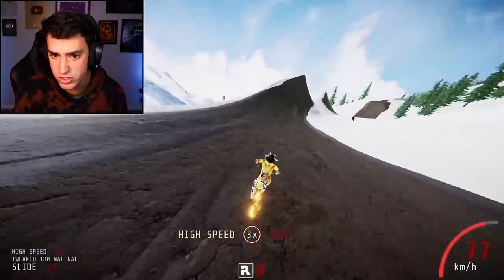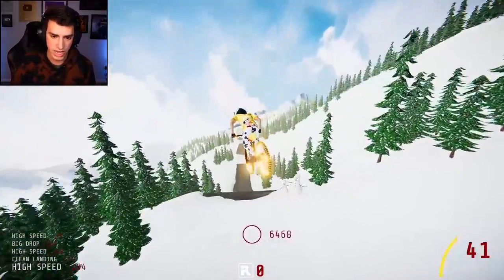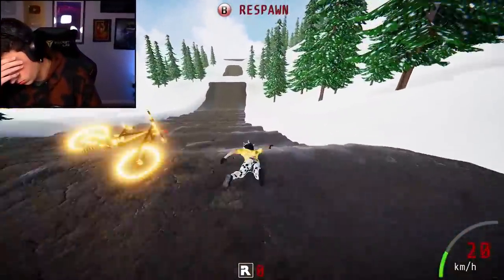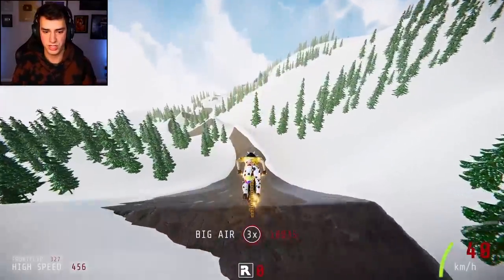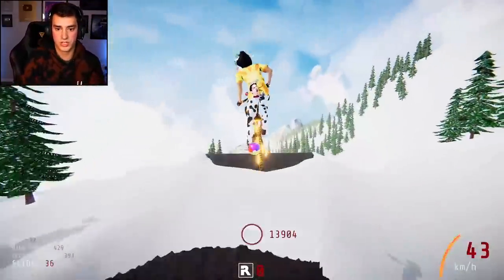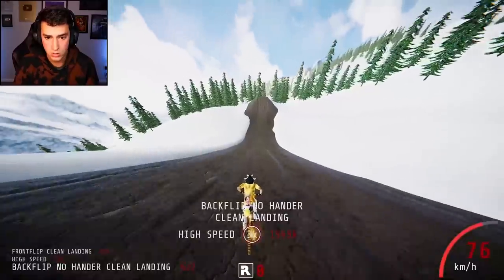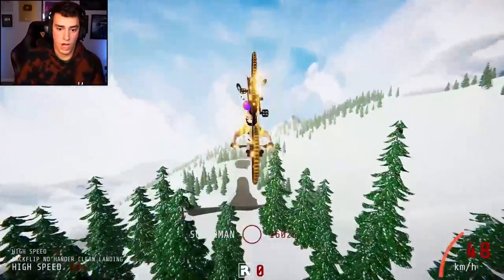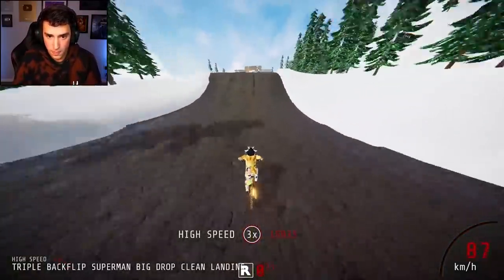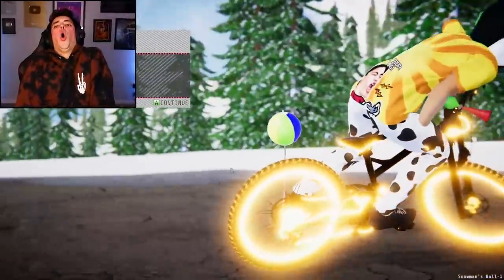The thing is, you can't set markers because if you set a marker you won't have the speed — you have to do it in one go. I'm gonna cry. Oh please, please let me do this — I'm actually begging you video game. I just blew it — no I didn't, I'm fine, I think I'm good. Oh dude, I'm gonna be so upset if it happens again.